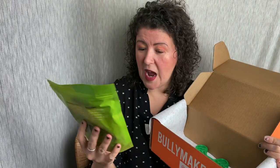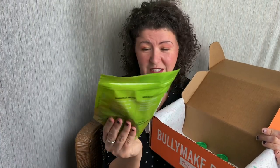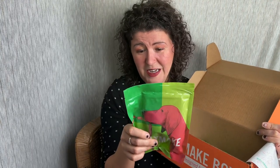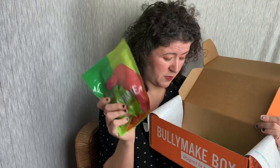Then finally we have the Bullymake duck sausage. These are little, thick, like sausages — that's cute. Obviously the number one ingredient is duck. There's also turkey and some rosemary extract, so that's cool.